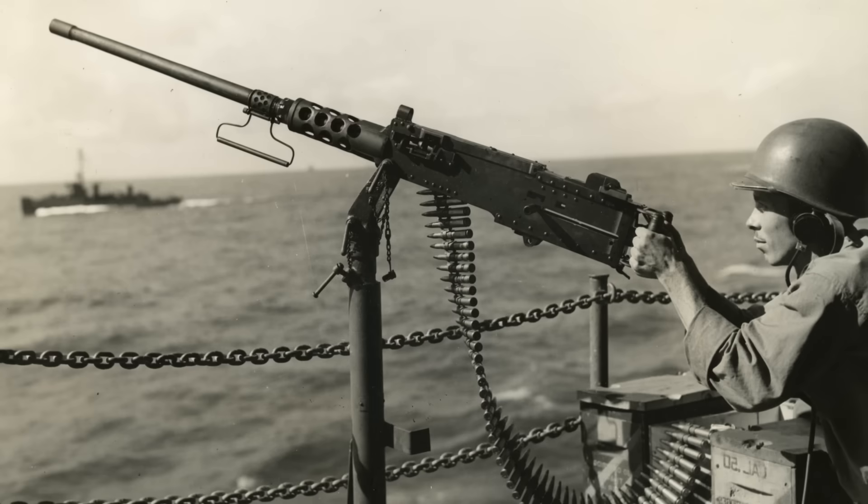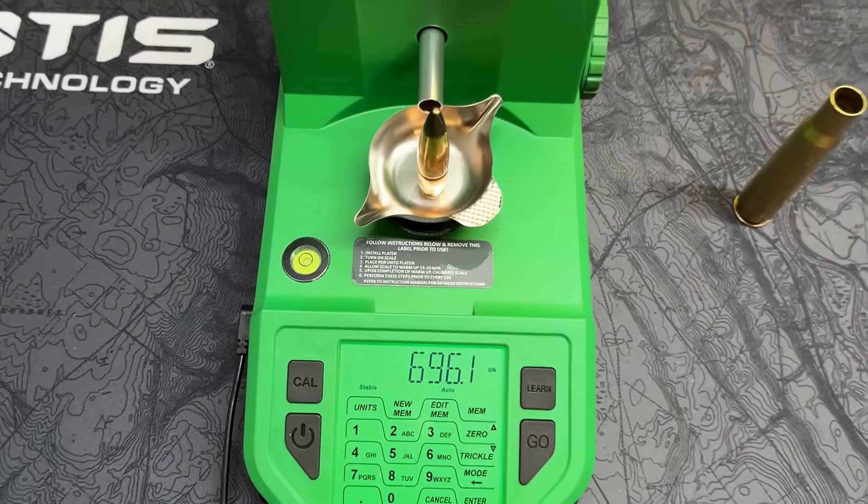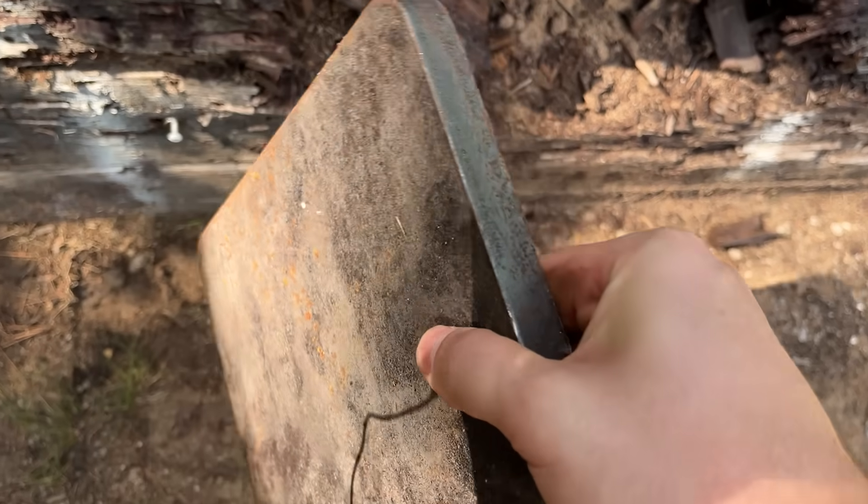Coming out around the World War II time frame, the technology inside this bullet isn't exactly cutting edge, but this 700-grain bullet is still an absolute beast, featuring a massive, extremely hard steel core on the inside. So hopefully it's ready to penetrate three quarters of an inch, although with the start we're off to, I don't even know anymore.